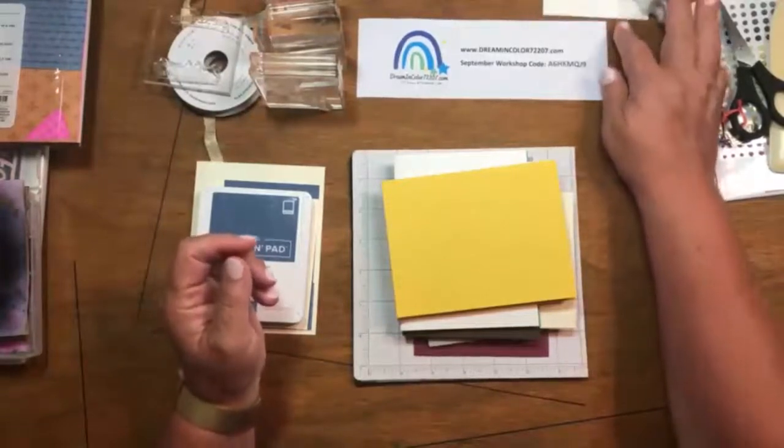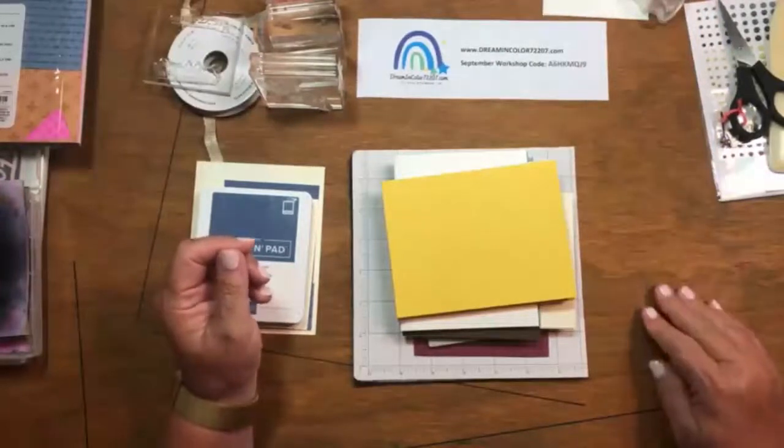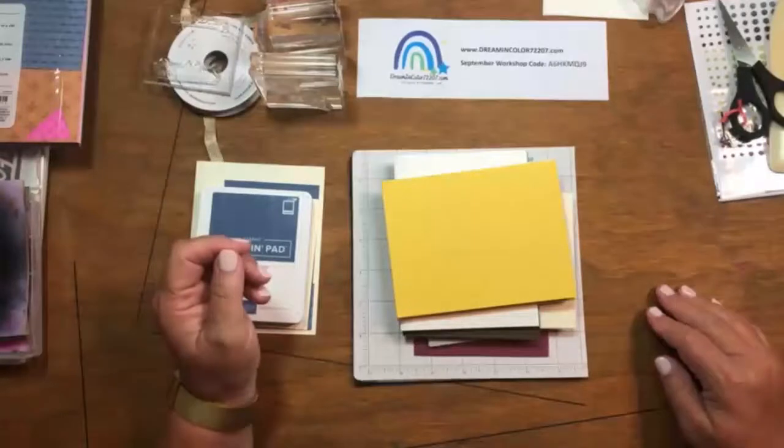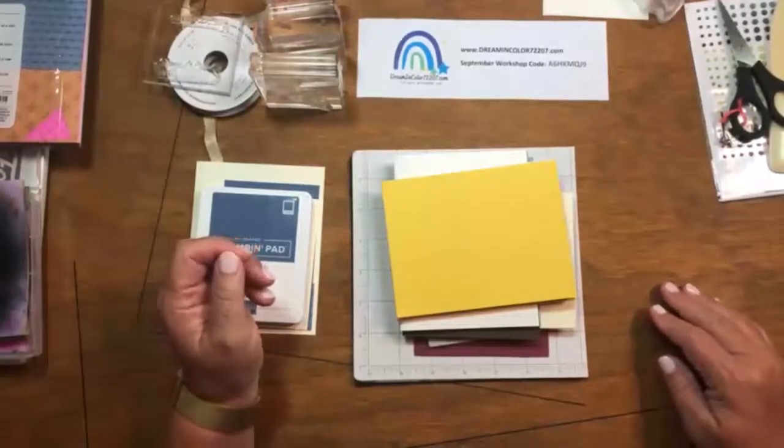One of the posts I made earlier today referenced that we're going to be casing, which if you don't know what casing means — C-A-S-E stands for Copy and Share Everything, or Copy, Amend, Supplement Everything.